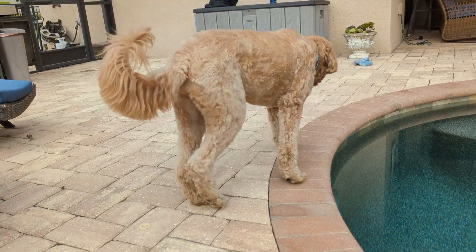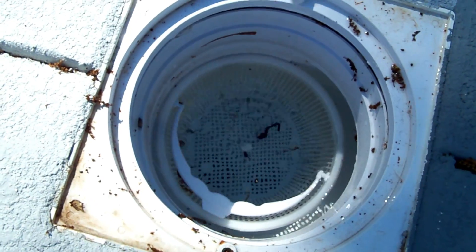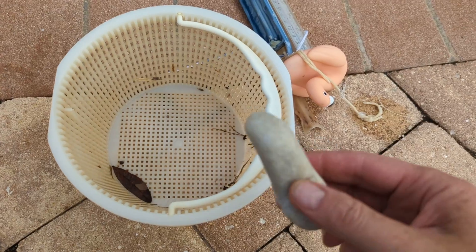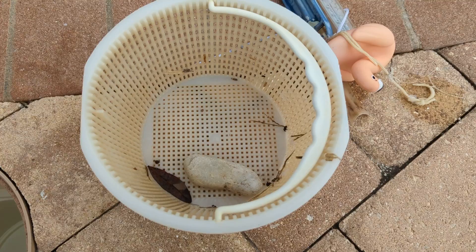The problem that we've always had with the older baskets is that they float to the top when the motor turns off. A lot of times we're going to use a rock like this one to keep it down. But we don't have to do that any longer — get rid of the rock.